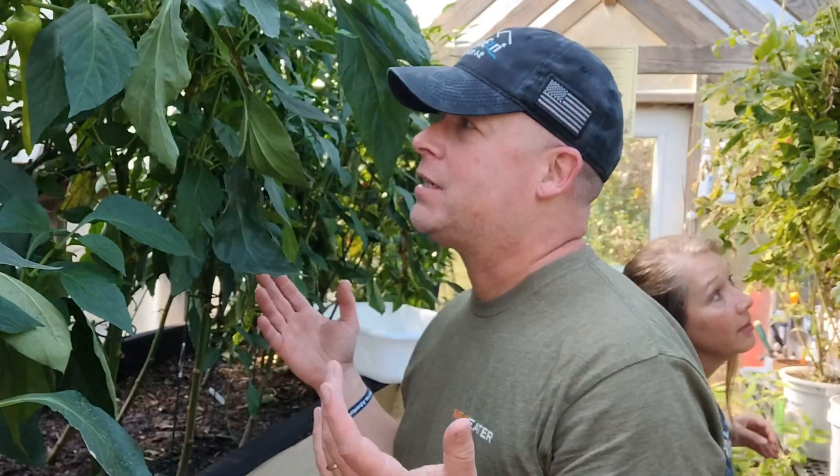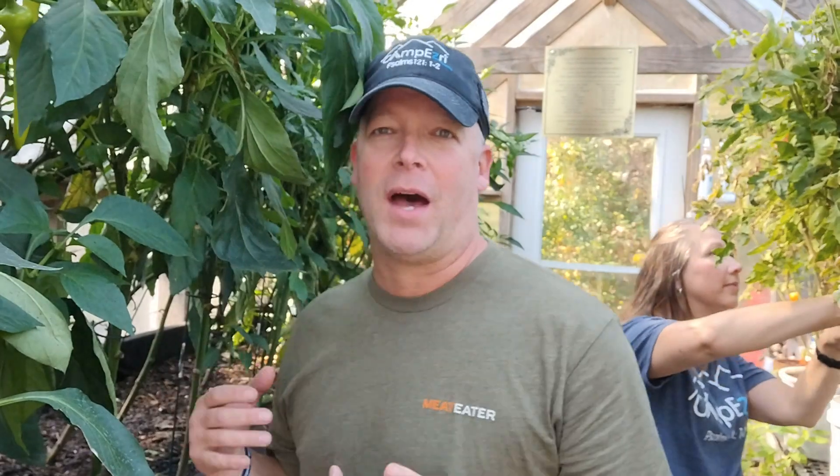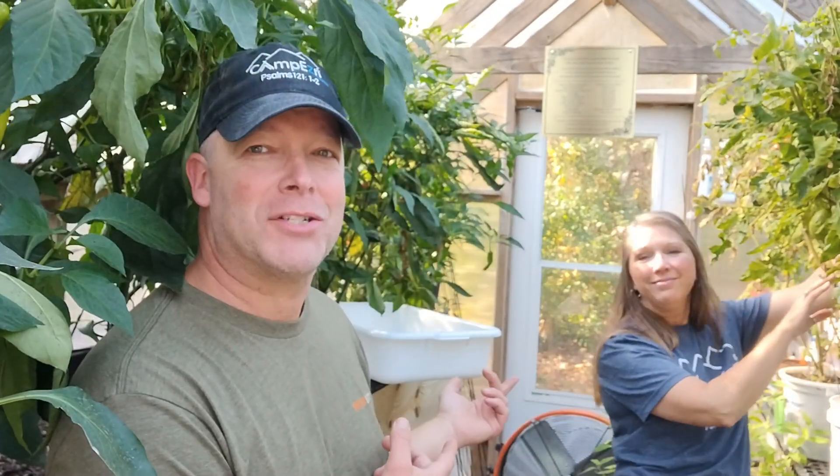Hey everybody, we're going to begin this episode of the Camp Ezra Kitchen here in the greenhouse. As you can see, we've been talking about all the peppers we've got. I even got some help today — Audrey's in the Camp Ezra Kitchen today. Hey guys. One of the things we're going to do is show you how to make these sweet and spicy pepper rings.